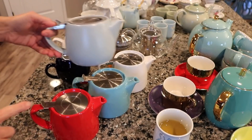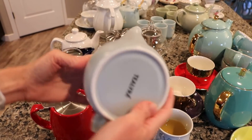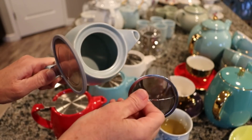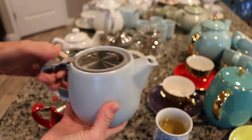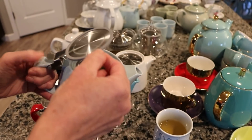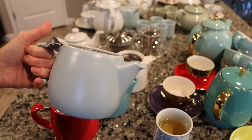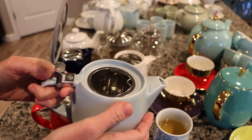Very similar to these is this teapot by Tealeria. I actually have not had this one very long — I got it when I thought I was going to have some friends over for tea, but with COVID that didn't work out. I just wanted to make sure I had enough small individual teapots for everybody. The difference with this one is that it has a little rubber bit on the lid that kind of prevents the lid from closing all the way, which I don't love. It's a pretty robin's egg blue matte color, where the Stump teapots are shiny.